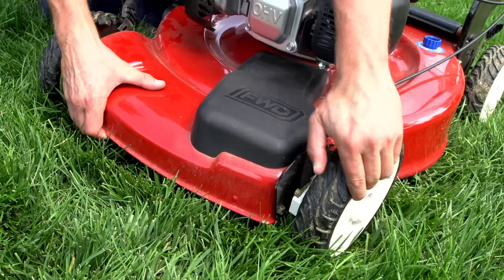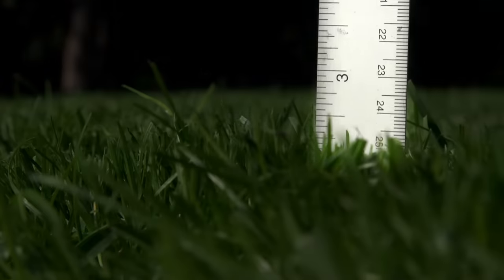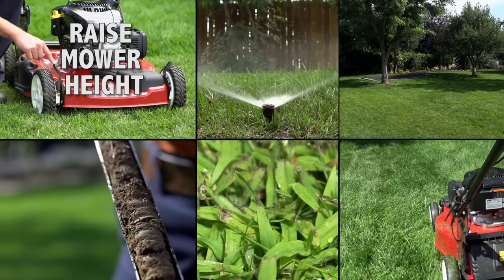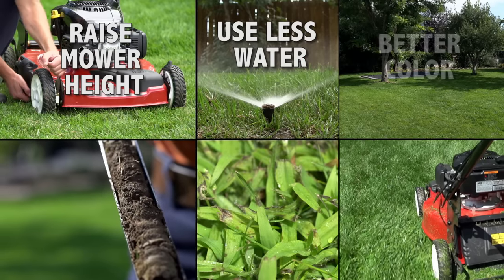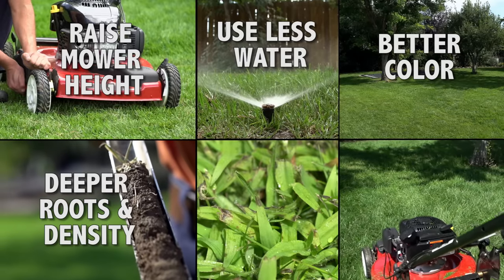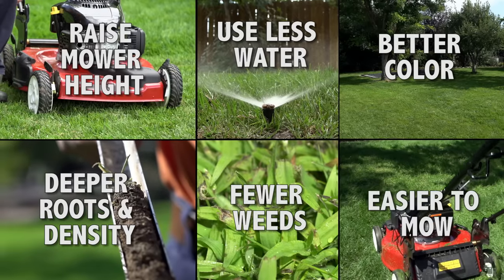Our recommendation is to set the lawn mower at the highest setting and use a ruler to measure the mowing height. By raising the mower height to at least three inches, the turf will use less water, have better color, promote deeper roots, increase turf density, have fewer weeds, and be easier on the person mowing.